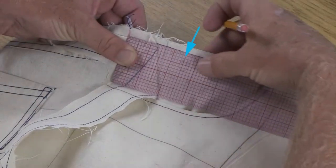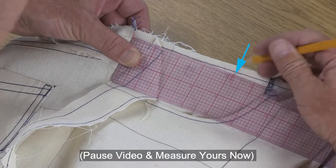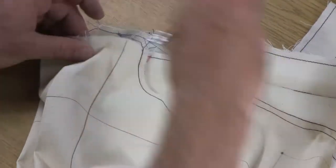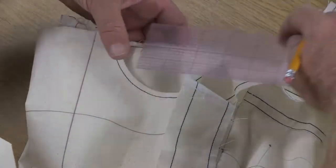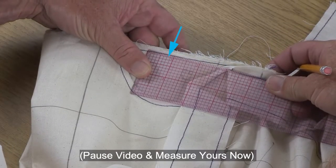Here I'm just checking from the side seam, measuring nice and flat along the under bag. I'm getting four and a quarter, and I'm going to come over here and check the same thing on this side pocket as well. Here's my side seam and I'm going to measure this totally flat — getting the same thing: four and a quarter.